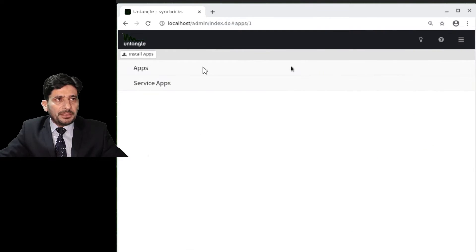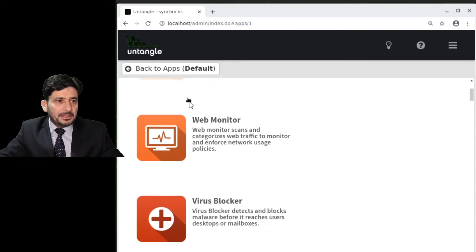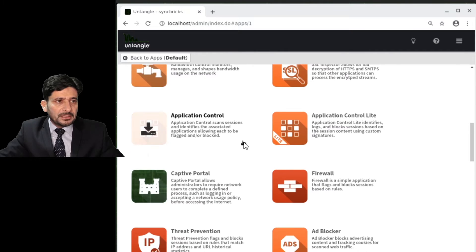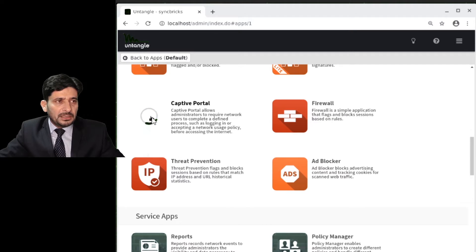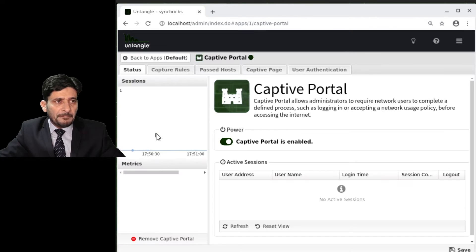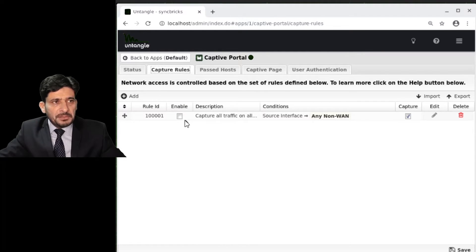Here is the Untangle web UI. Go to Applications, then Install Apps — the first app is Captive Portal. Go to the Connect section, find Captive Portal, and download the application. Once downloaded, go back to Apps and the Captive Portal is configured. Enabling Capture Rules means all users on the network will pass through Captive Portal.